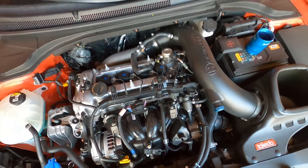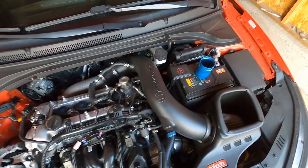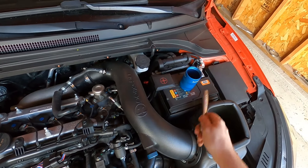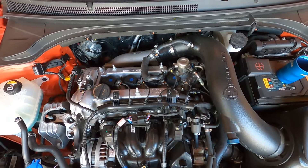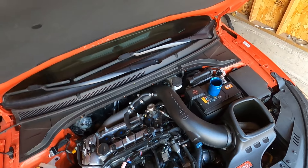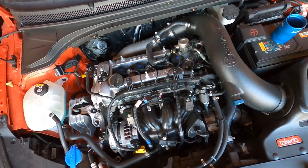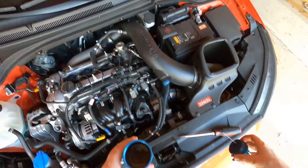I installed mine at 65,000 miles on my engine. When should you do it? As soon as possible — this little thing should be your first mod because it's preventative maintenance. Why don't car manufacturers do it? It's more maintenance, more things you have to do. And for most vehicles it doesn't get caked up too bad, like with port injection. But for direct injection, it definitely gets caked up, as you can see.